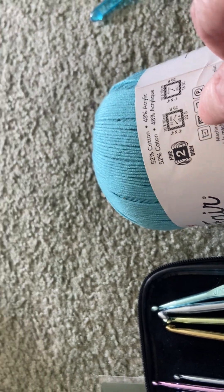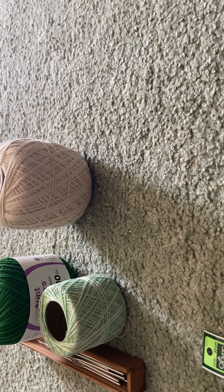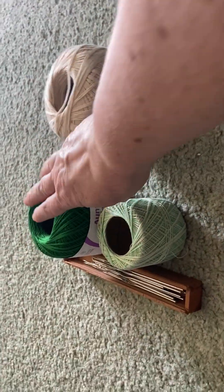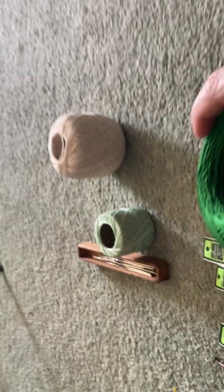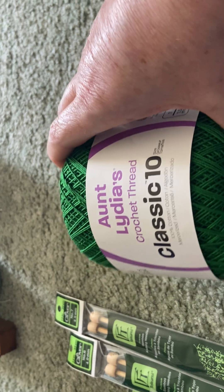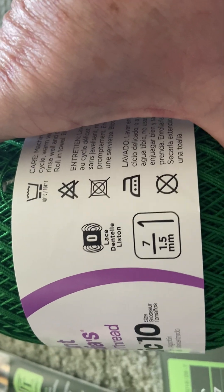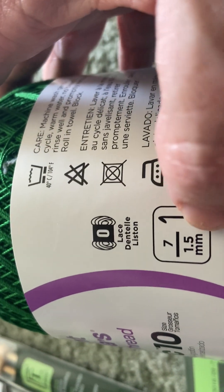Each one of these is going to have different specs. Two of them that don't have the specs — those are probably a really light number one, really really light. Just emerald here — this is a fat boy crochet thread, and this is a number zero. This is also a number seven.